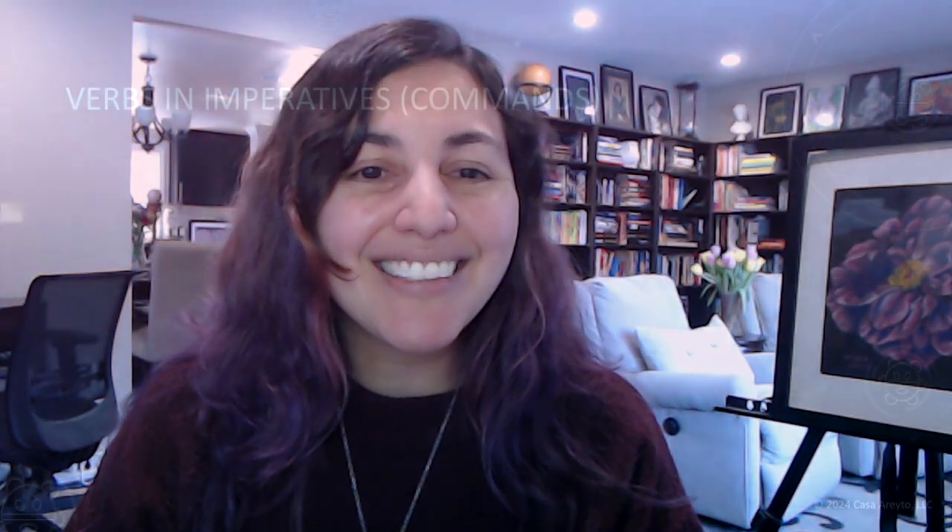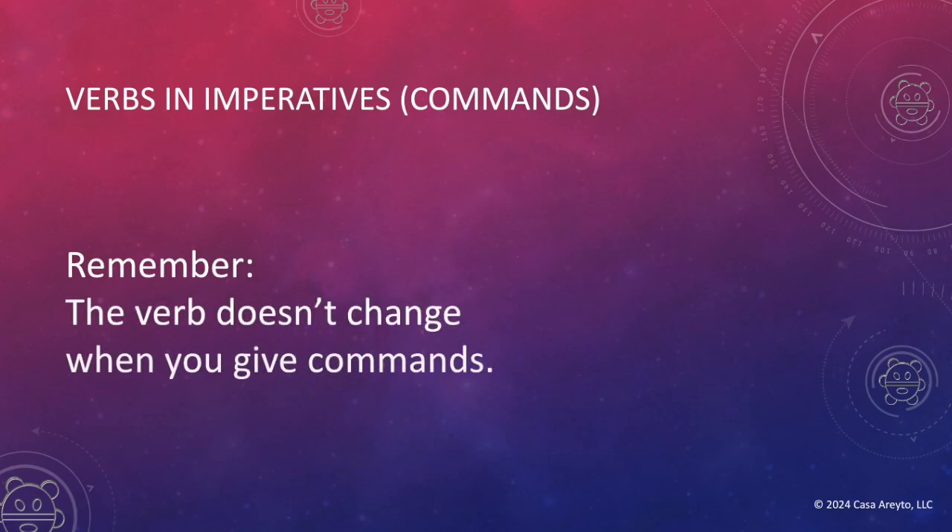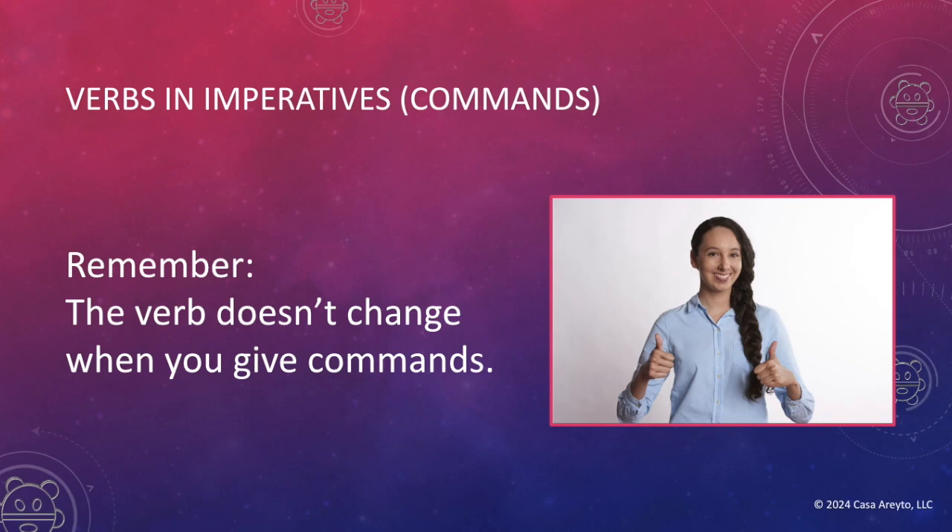Because we're going to be looking at cooking instructions, you'll notice that the verbs are in the imperative form — that is the form you use to give commands. But remember, the verb doesn't change when you give commands in Taino. It's much more simple in Taino than in other languages.